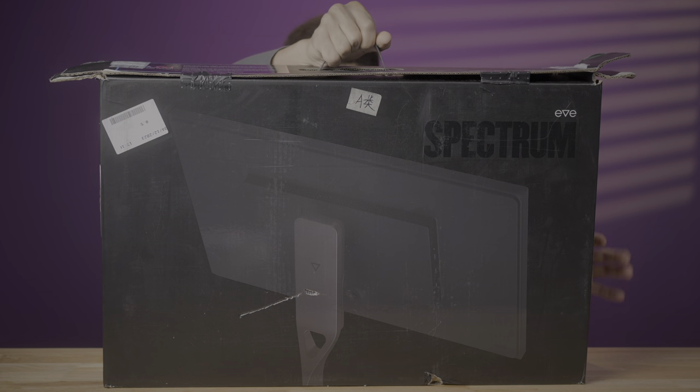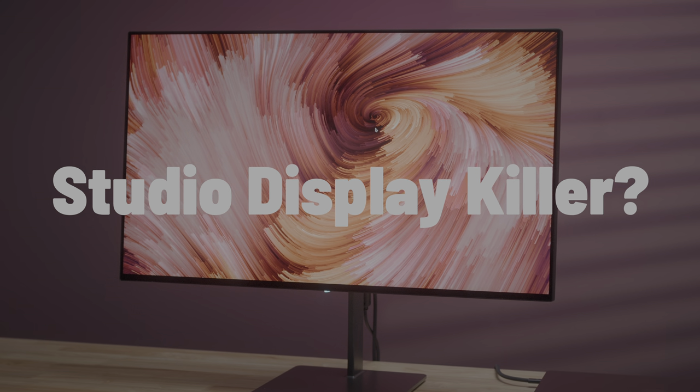Is the Doe Spectrum 1 4K monitor a true studio display killer like its CEO kind of suggests? No, but that ain't a bad thing.